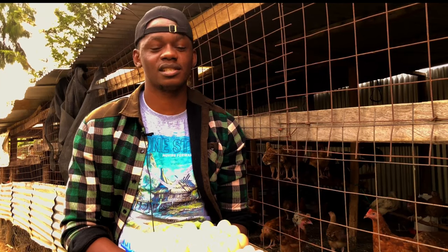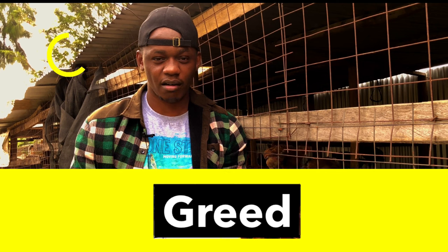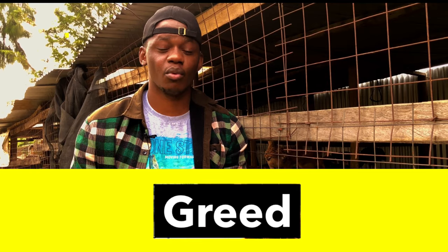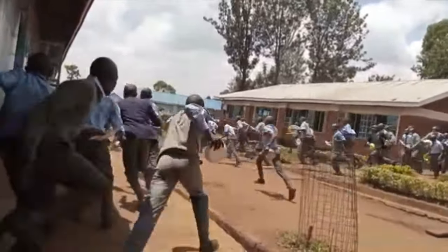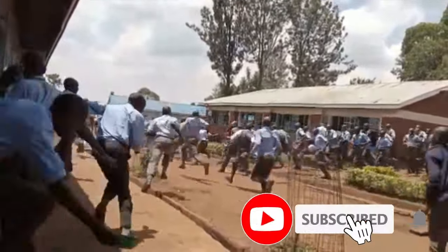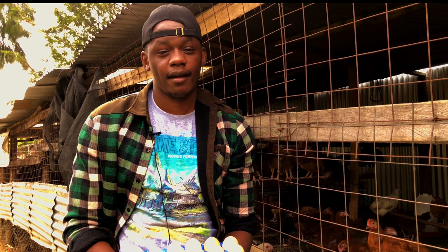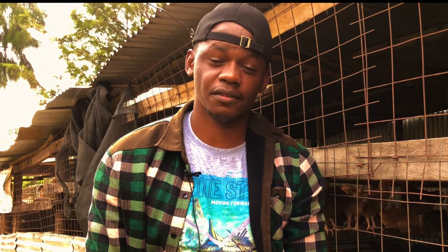The last point is greediness. Some chickens are very greedy and have a tendency to want to eat everything they find in the coop — similar to someone who always goes back for a second serving even though they're already full. Some chickens just never feel satisfied. This can be managed by making sure you are giving your chickens enough feed.